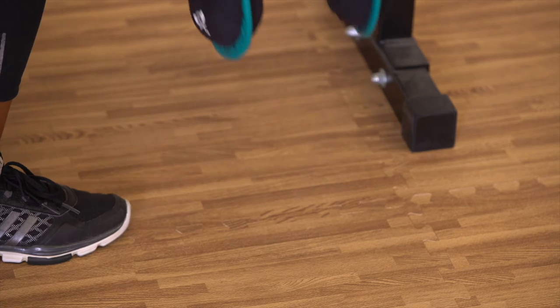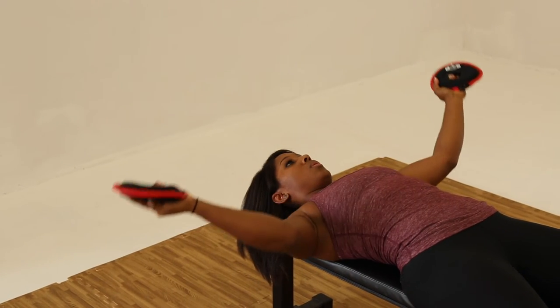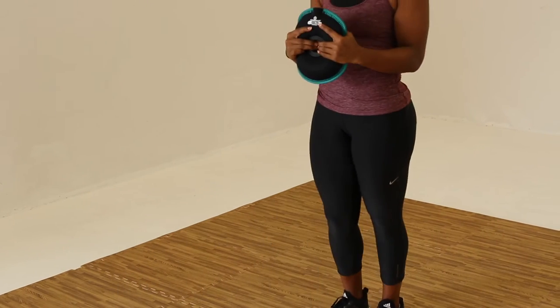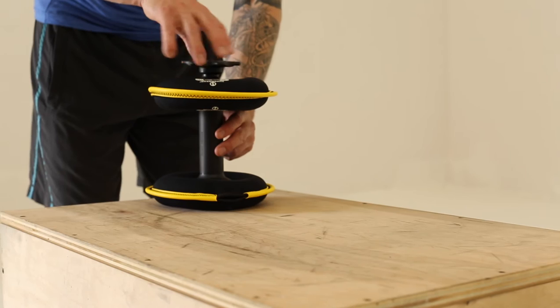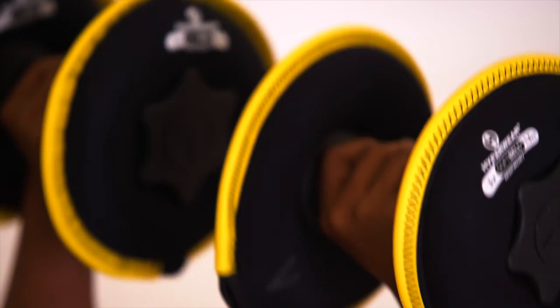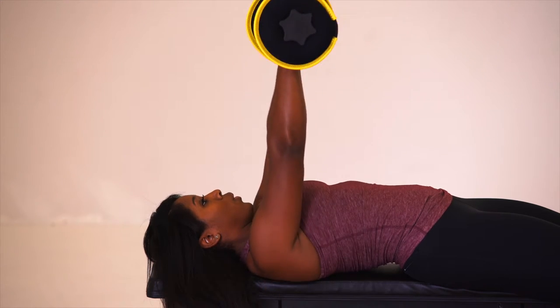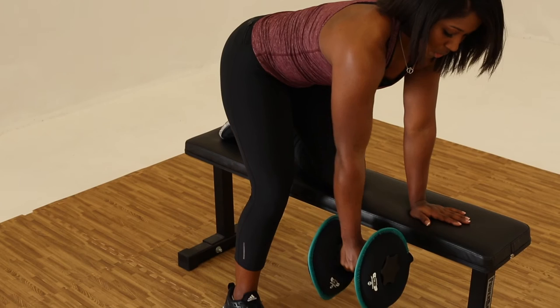The soft belt concept is a three-in-one piece of equipment. You've got the two individual plates that can be used by themselves, and when you put them together with the handle and end bolts, you now have a dumbbell — three different weights coming together in one piece of equipment. When assembled as an adjustable dumbbell, it can be used just like a regular dumbbell for all different varieties of exercises. Anything you can do with a dumbbell, you can do with the soft belt.